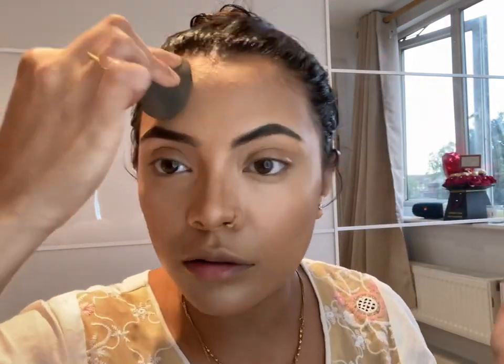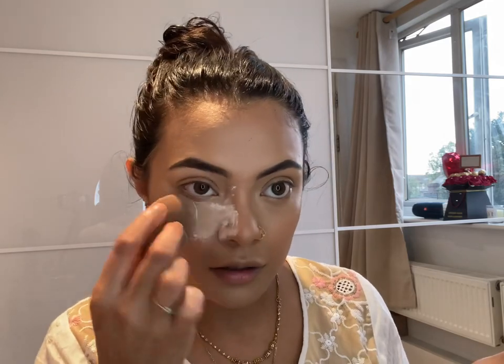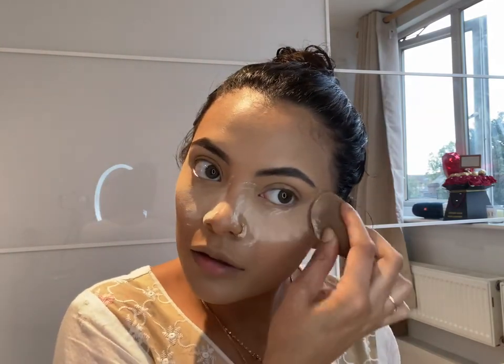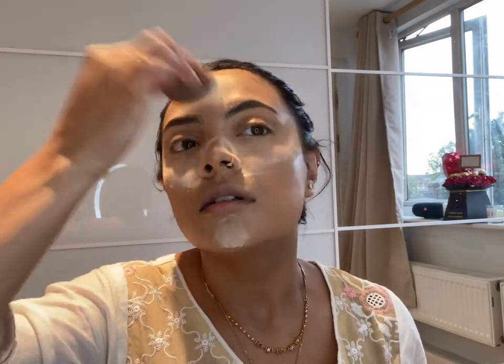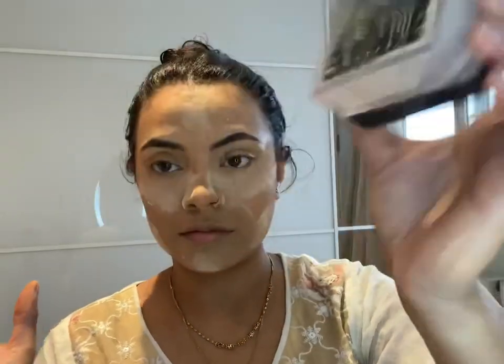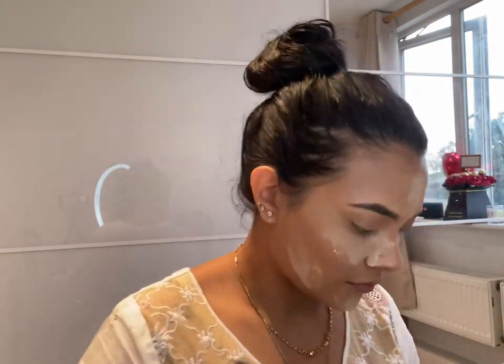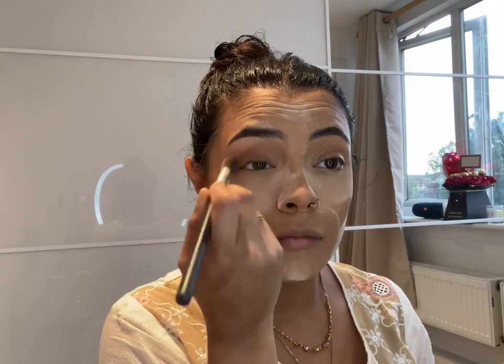It looks like she's slapping her forehead with the sponge — does it hurt when you do that? Blend it all in nicely and don't forget the nose; you need to make that nose look small and skinny. She's now using some powder for under her eyes, chin, forehead, and upper jaw — basically all over her face. It's called baking, so she's baking her face right now at room temperature.